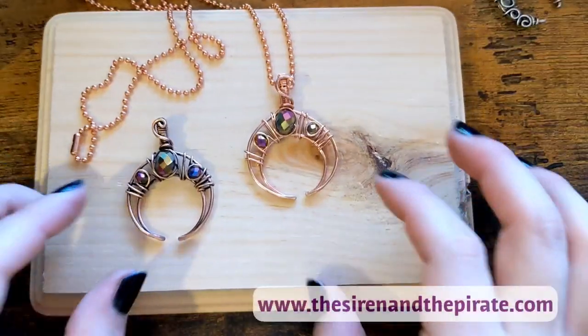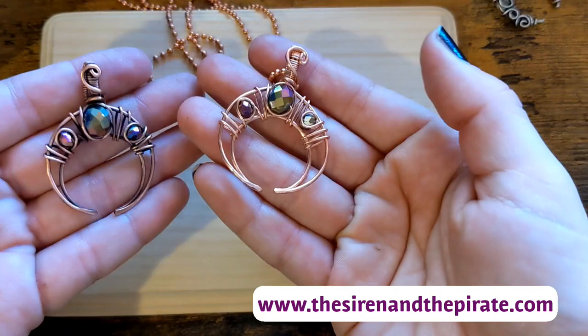Hi everyone! Welcome back! Today I'm going to show you how to make this crescent moon-shaped pendant. So let's go ahead and get started.